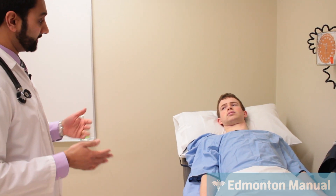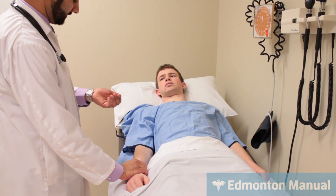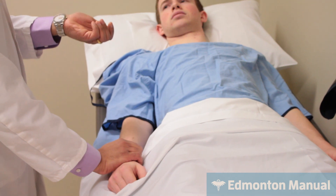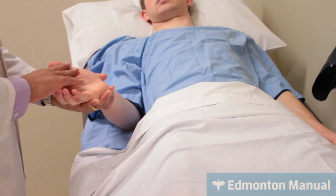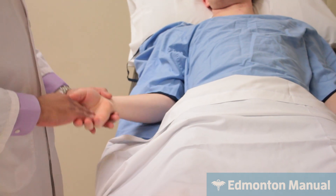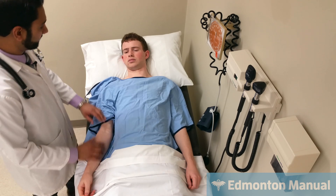Blood pressure would be very important — if it's really high it might be causing his heart failure; if it's really low it could be a consequence. I will do heart rate, because if he was in atrial fibrillation that could contribute to the problem. Presuming I counted for 15 seconds, I can estimate it's actually normal rate and rhythm. Looking at the rest of his hands: normal temperature, normal cap refill. Everything looks normal. Moving up to his brachial — he has a nice brachial pulse and everything seems good.